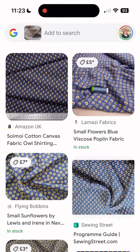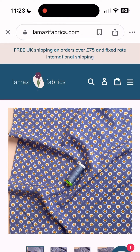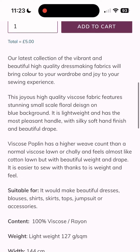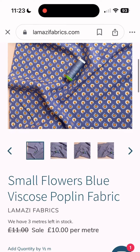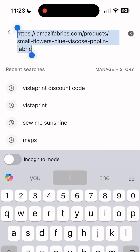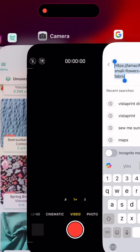If we scroll down, this one at Lamazi Fabrics is the exact fabric. If we go to that web page, you can see there are really beautiful pictures of it and all this extra information as well. I'm going to copy and paste the URL — tap to copy — and then head over to StashHub.